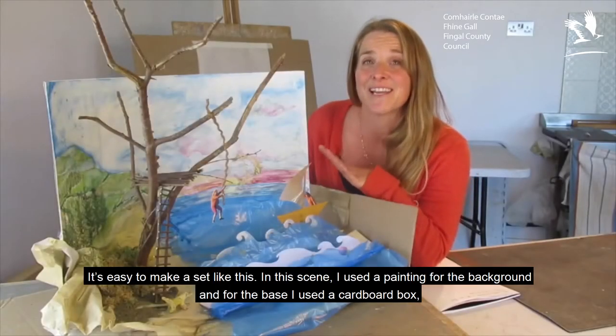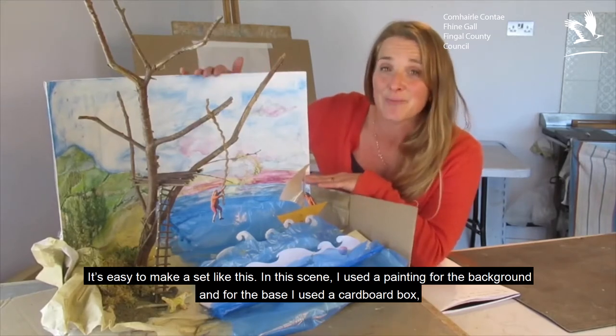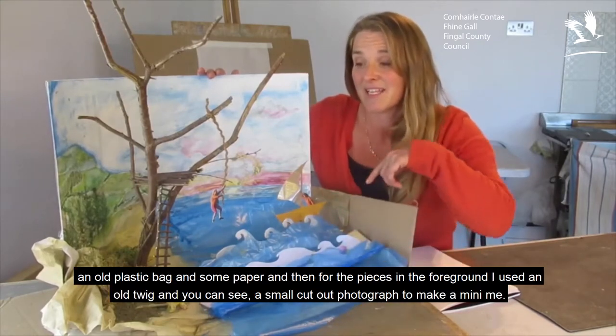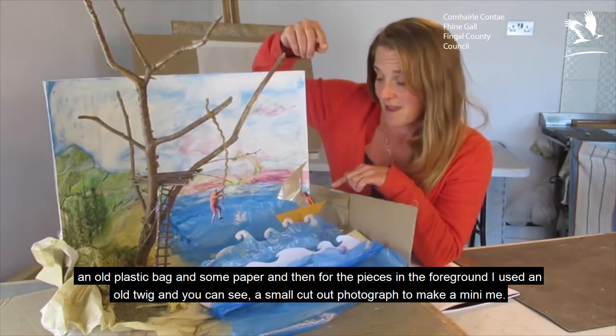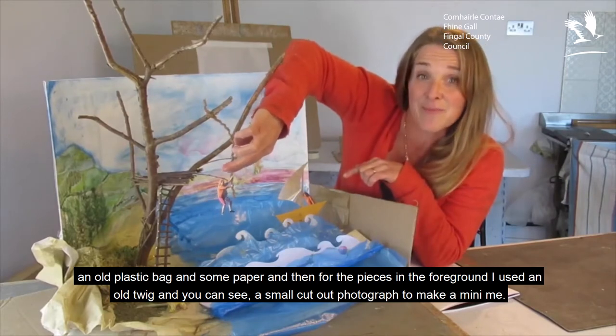It's easy to make a set like this. In this scene I used a painting for the background, and for the base I used a cardboard box, an old plastic bag and some paper. And then for the pieces in the foreground I used an old twig and a small cutout photograph to make a mini me.